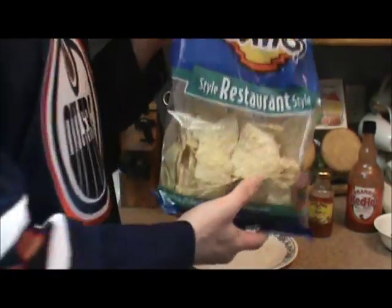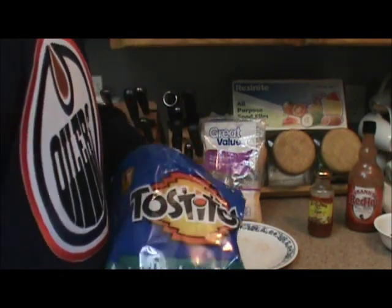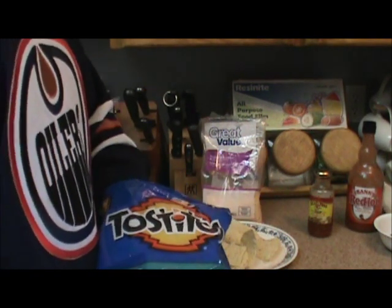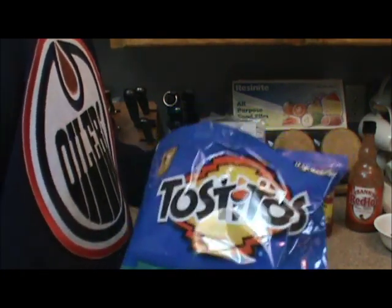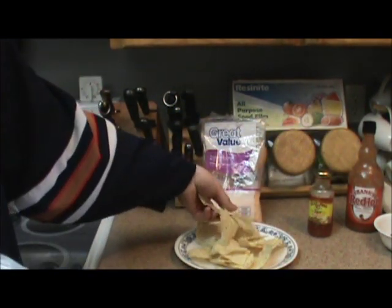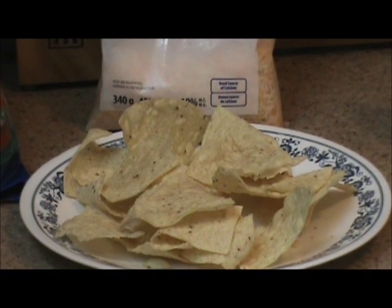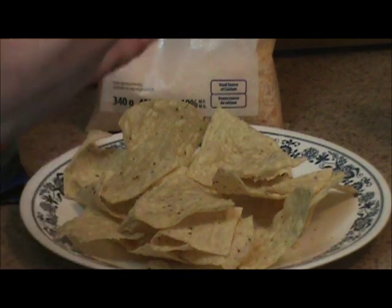Next, you're going to take these chips and put them on the same plate you cooked your pizza pops with. Put as many as you'd like. But these are layered nachos, so keep that in mind. Now that you have your nachos on a plate, dump some of this Frank's Red Hot all over that.